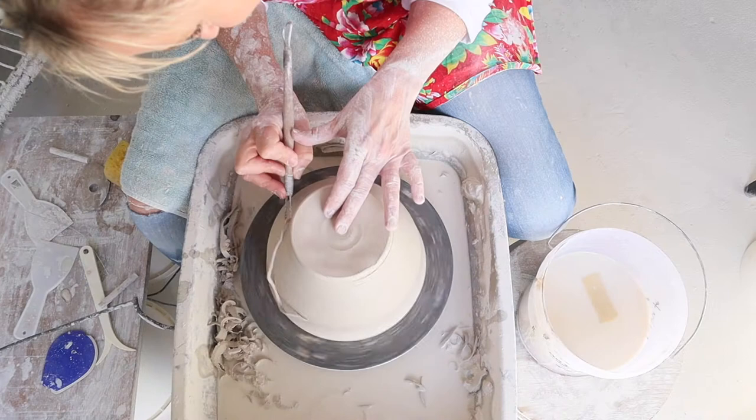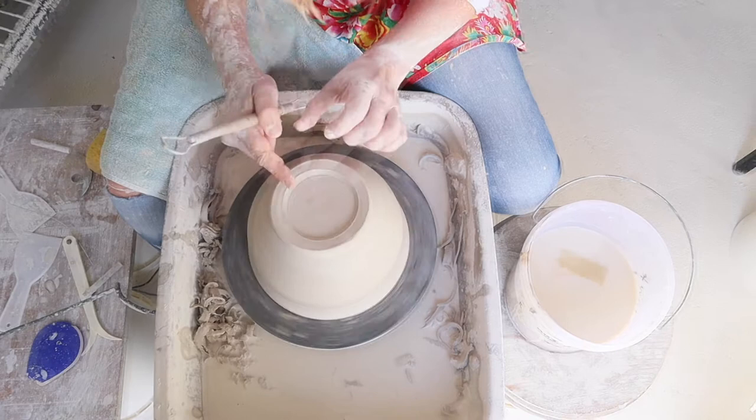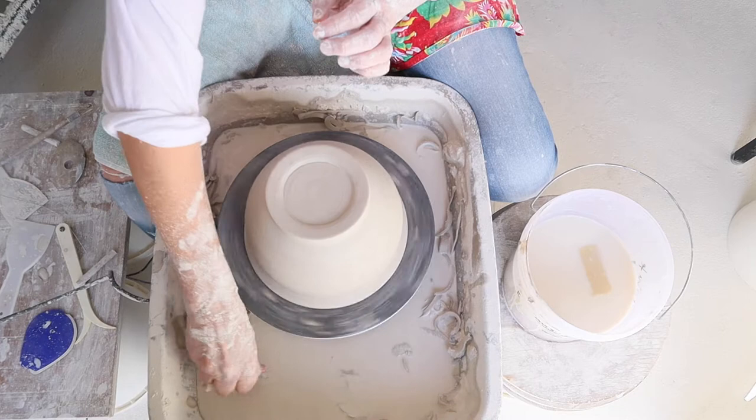This is called turning, and I'm using a turning tool. Turning a foot ring.